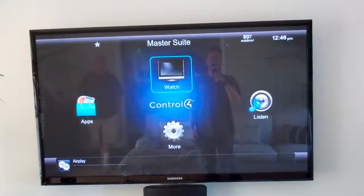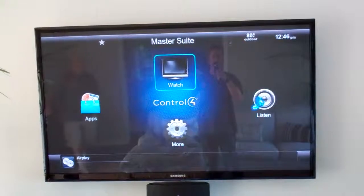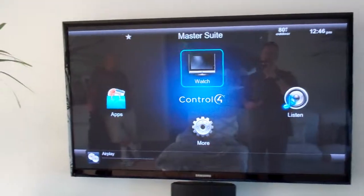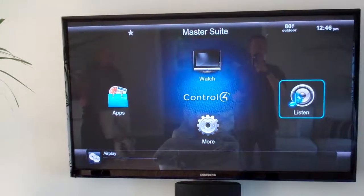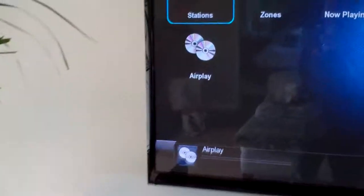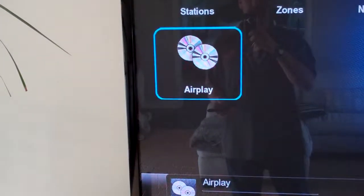Look for the Airport Express that says Master Suite and start your playlist. Then, if you want audio to go to all the speakers connected to the Control4 system, scroll over to Listen and you'll find a new icon called AirPlay. Select AirPlay.